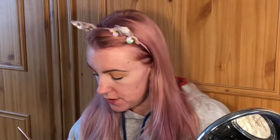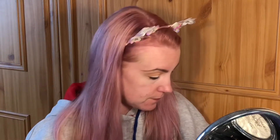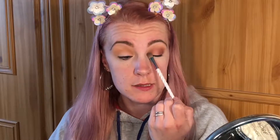Now we're going to go in with the shade Majestic, which is this shade right here, and we're going to concentrate that on the outer V and bring some of it into the crease. As you can see it's mainly concentrated on the outer V, slightly in the crease, and slightly down here as well just to add that definition.